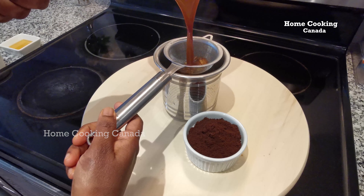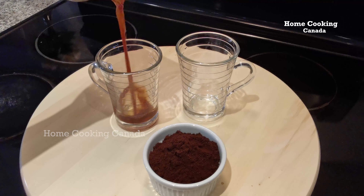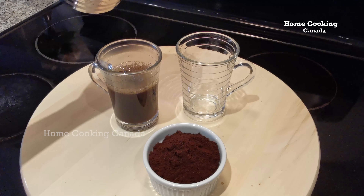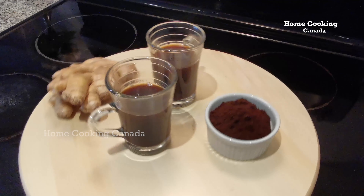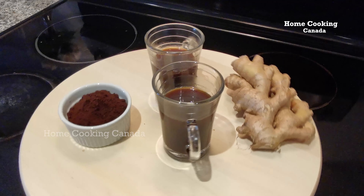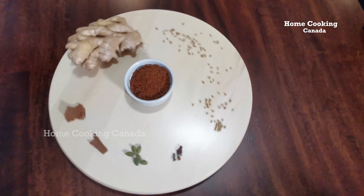Next, filter the coffee and pour into the cups. Immunity Special Black Coffee is now ready. This is an ideal immunity drink to avoid cold, cough and flu related symptoms.